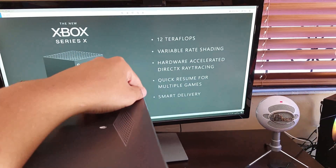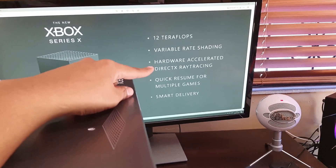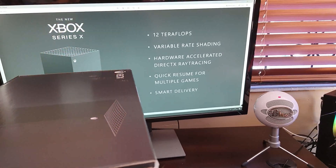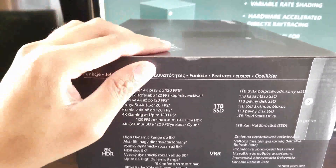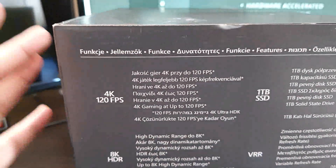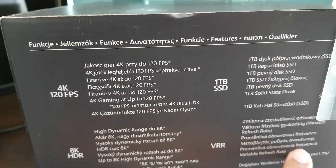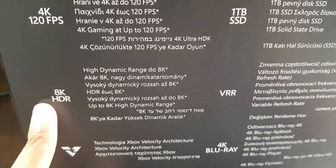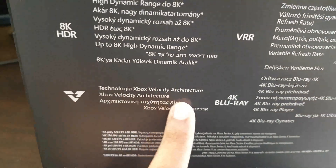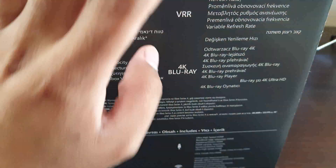With the Xbox Series X we have 12 teraflops, variable rate shading, ray tracing, Quick Resume, and Smart Delivery — just a couple of the awesome things about this console. Moving over to the box, you can see 4K at 120 frames per second, one terabyte, VRAM, 8K HDR, Velocity Architecture, and of course the 4K Blu-ray. That's all packed into this thing.